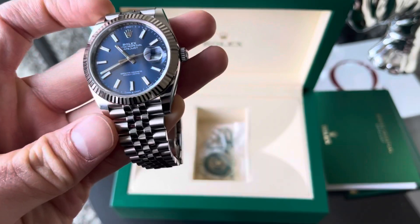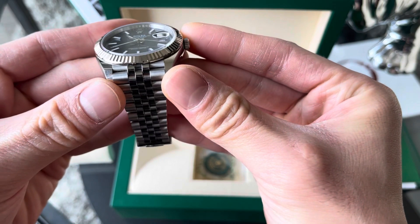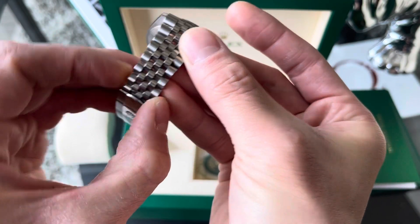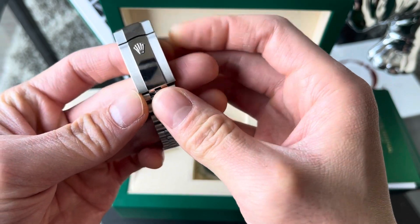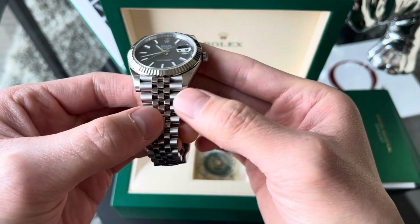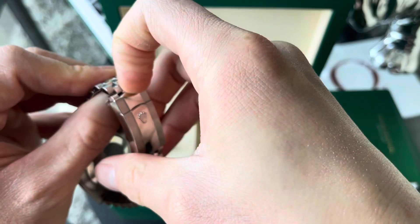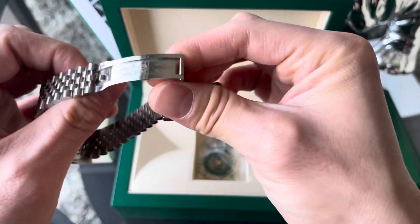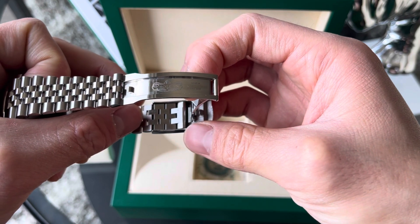Not including the crown, the lug distance or wingspan is 47.5 millimeters, and the lug-to-lug width is 20 millimeters tapering down to 16 millimeters, then coming back up to 17 millimeters at the clasp. You can see the polishing on the center links of the jubilee bracelet. The clasp is brushed-polished-brushed, finished very nicely, and the watch features the easy link bracelet adjustment system for 5 millimeters of on-the-fly adjustment.